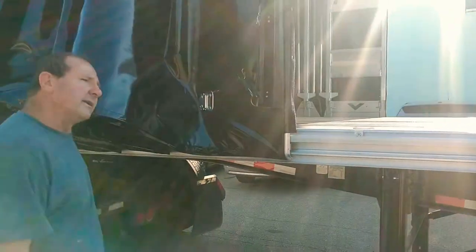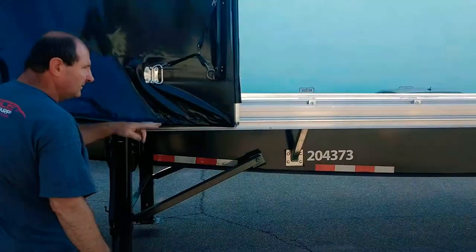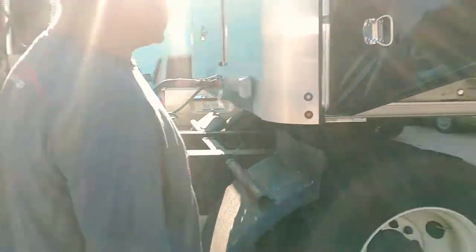So now you're ready to load your back end of your trailer. And if you want to take the load to the front out, then we go back to the front.